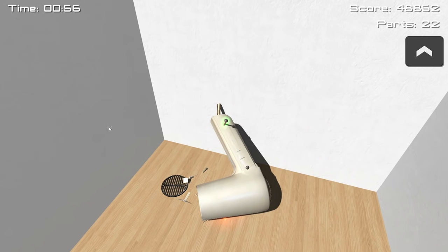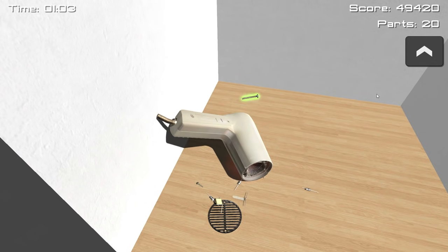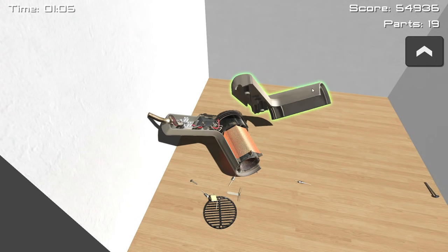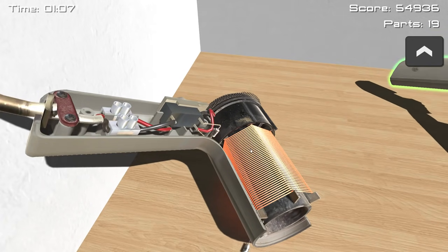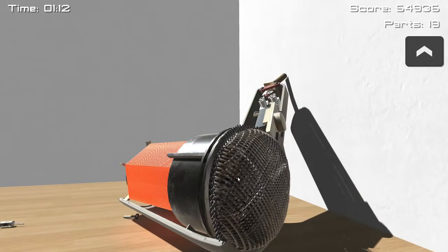Just, you know, fair warning — don't do this at home to an actual hairdryer, especially not one that's on. I mean, if it's your hairdryer, do what you want, but don't do it while it's on. It's probably a bad idea. So now we can see this — we've got our first shot of this happening.